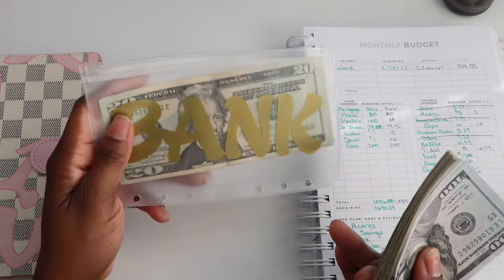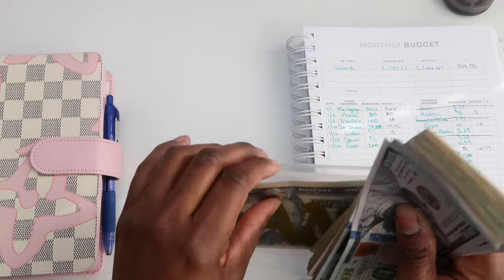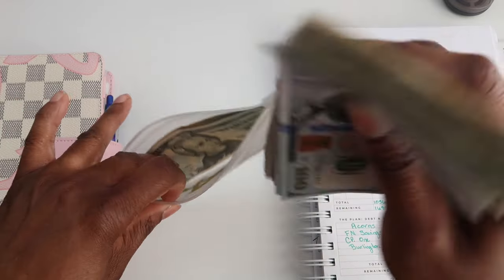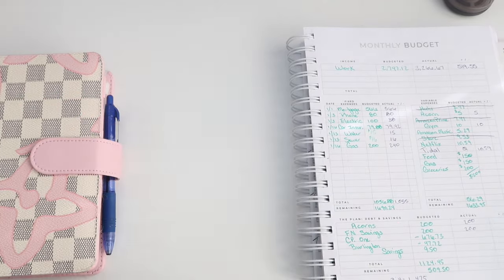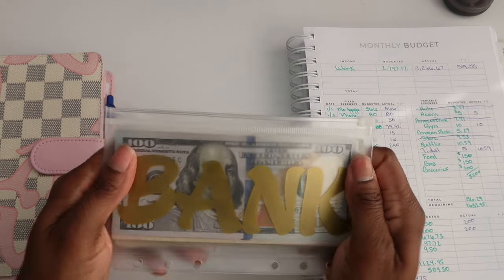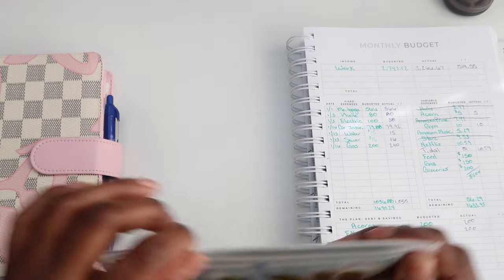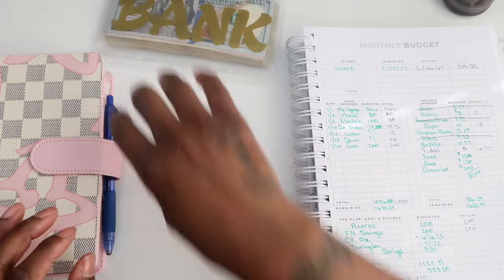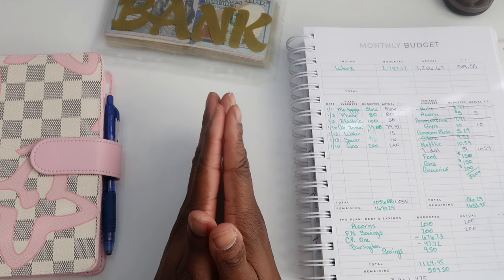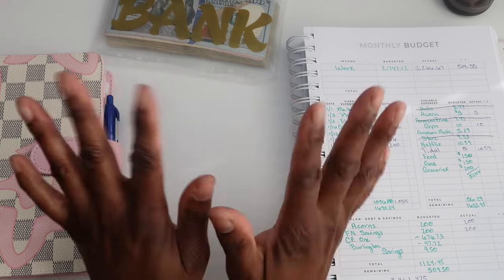There's already $100 in here and I'm adding the $1,470, so that'll be $1,570 that's going to the bank. That is it — I hope you all enjoyed the video. If you did, don't forget to like, comment, and consider subscribing, and I'll see you in the next one. Bye!